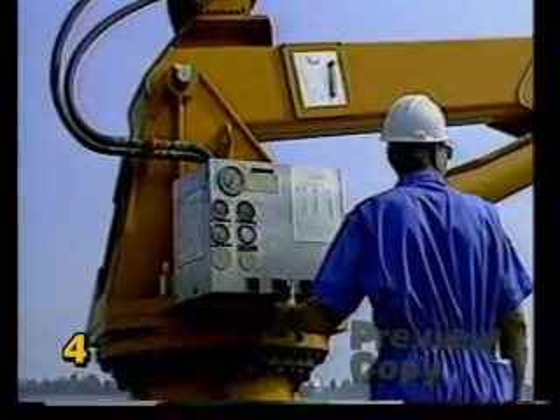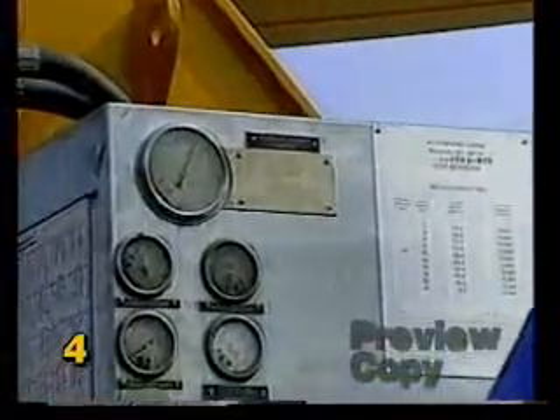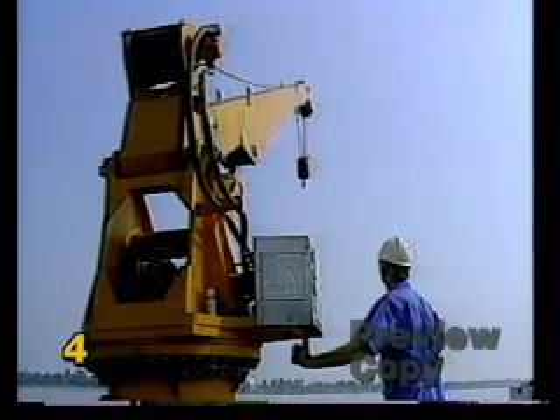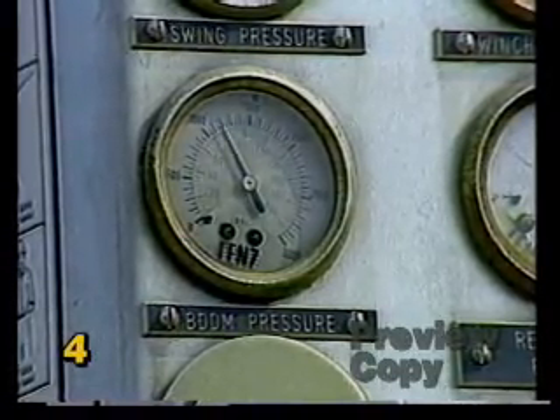Once you begin lifting a load, keep a keen eye on the hydraulic pressure gauges. Make sure that they are operating within the specified ranges recommended by the crane's manufacturer. Never exceed these ranges as it could cause overloading of the crane or one of its components. The importance of watching the instrument panel cannot be overemphasized.